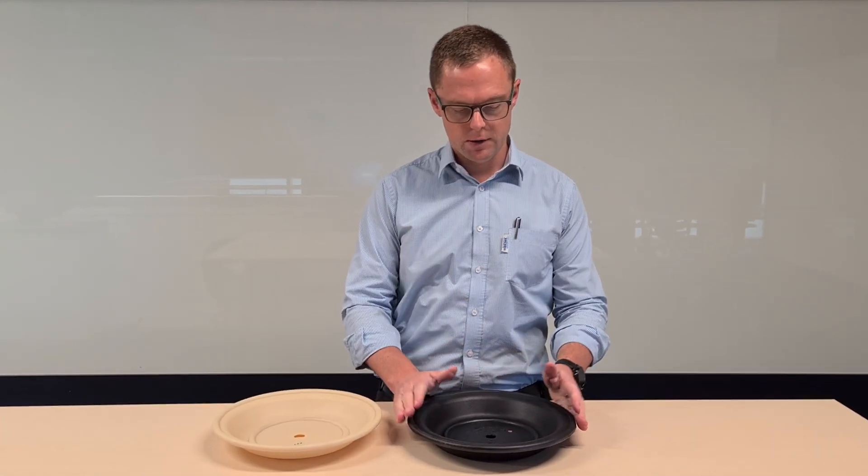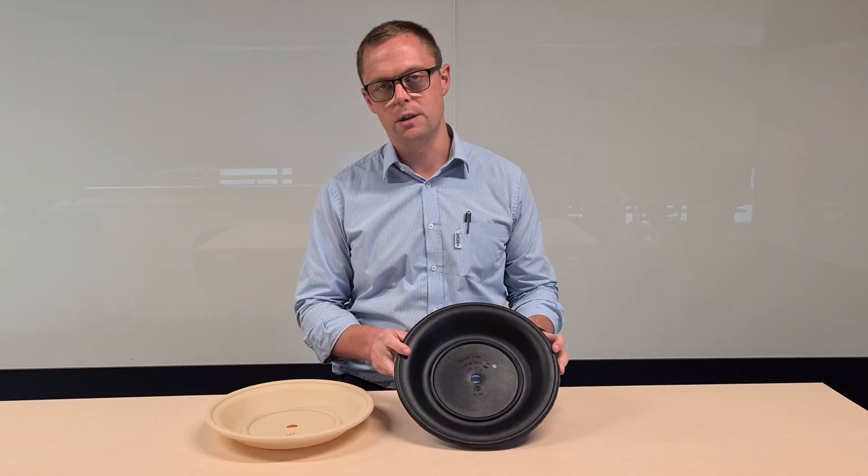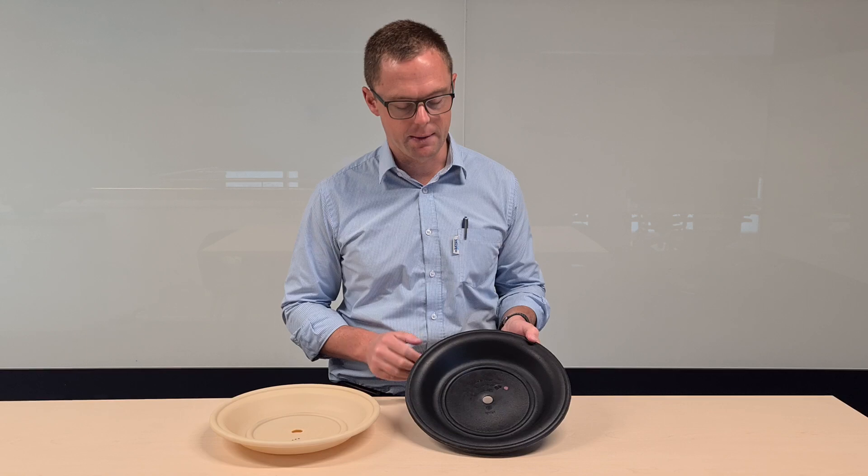Now if we start with the rubber diaphragms, there are four basic variants available: there's neoprene, there's Buna, there's EPDM, and there's Viton, which are good for different materials being pumped.